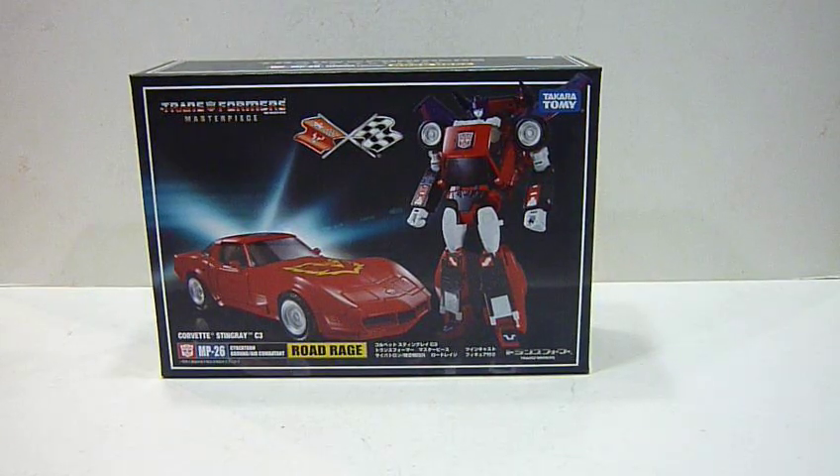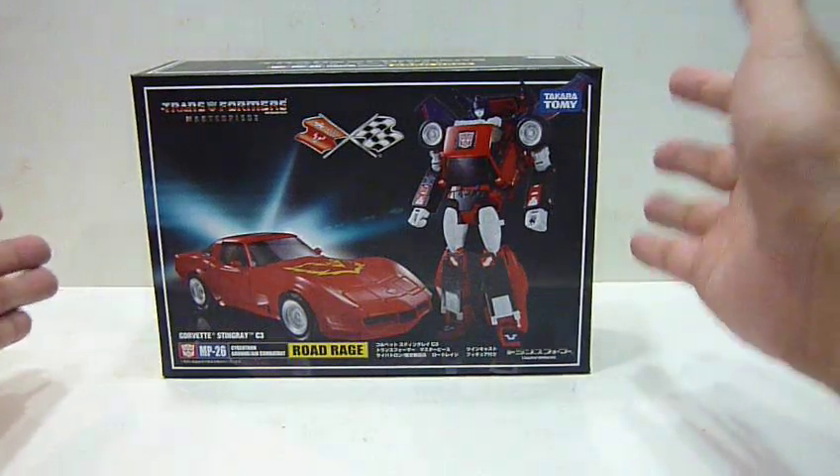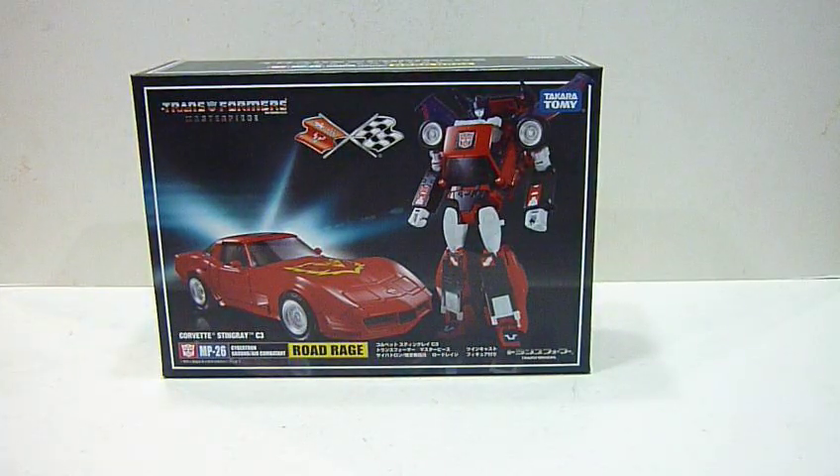Hello everybody, this is Charles and I am back with a toy review. This time for Takara Tomy's Transformer Masterpiece MP26 Cybertron Ground Air Combatant Road Rage. I just got Road Rage today from Robo Robo, a toy retail shop in Singapore.